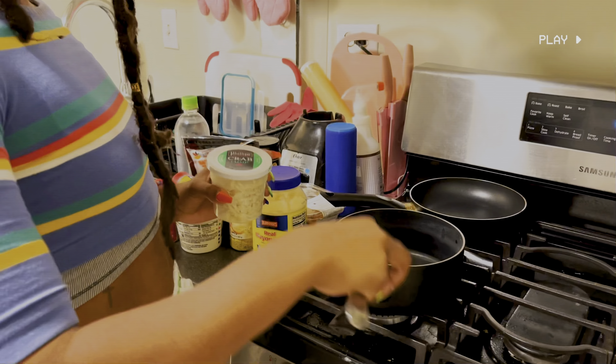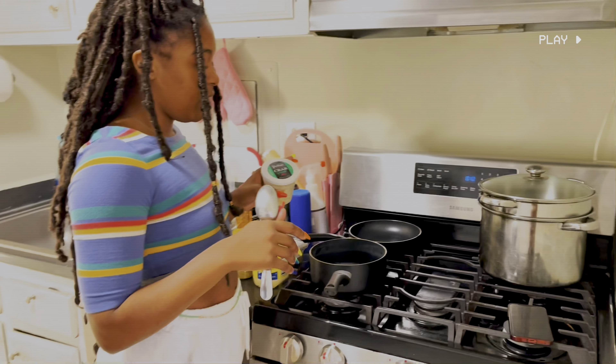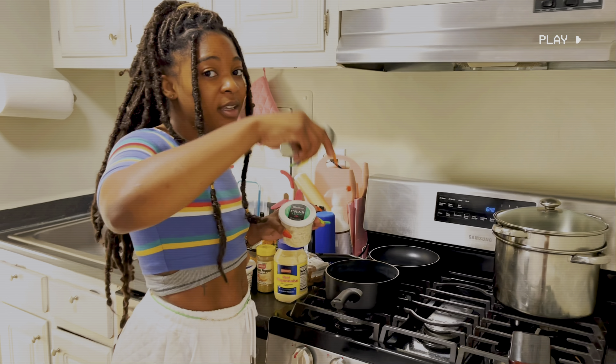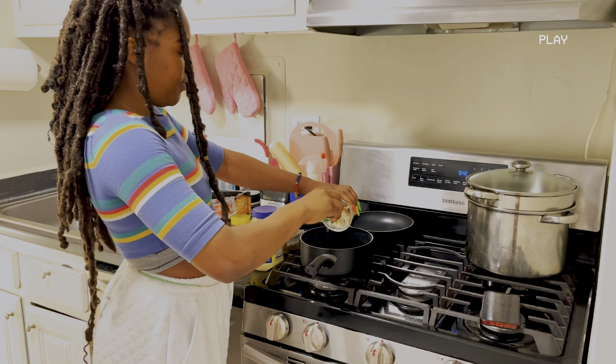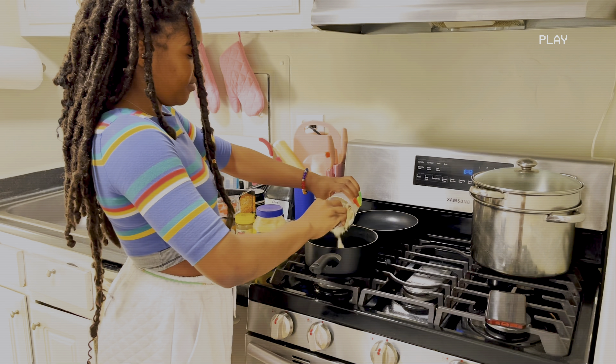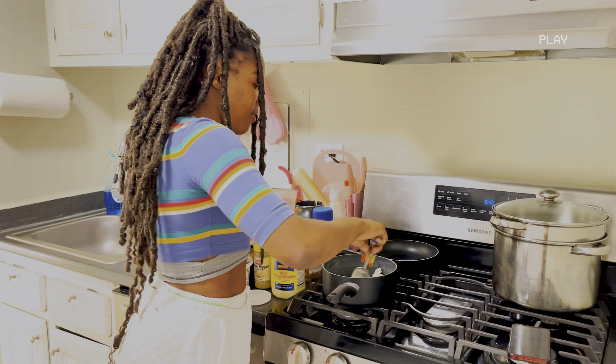So you're going to start off — you need a small pot. If you want to use one smaller than this, it's most likely suggested just because you don't want to have to keep scooping the whole lot. Go ahead and pour your crab lump inside and then make sure it's kind of separated.